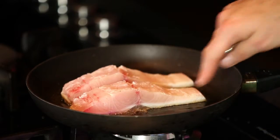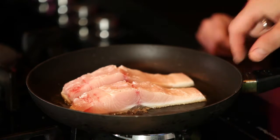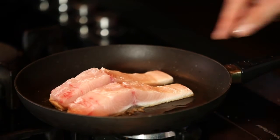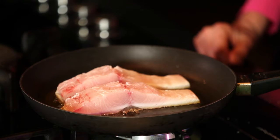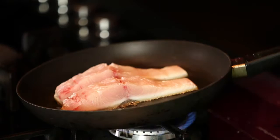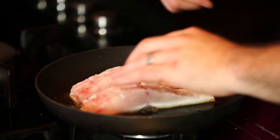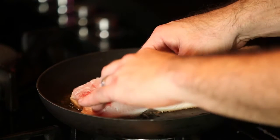Heat up the oven to 180. When I start seeing a nice brown crispy edge form on the sides, then I put it in the oven. You can also start seeing on the side that it's turning white — that will start moving up through the flesh as it's cooking, showing you where the cooking is up to. Although the belly is thinner, it's going to take less time to cook. There's more oil, higher fat content, so it's not going to overcook — it's very forgiving, like the marbling in beef.